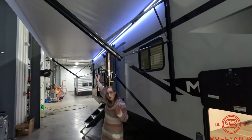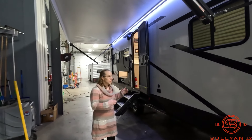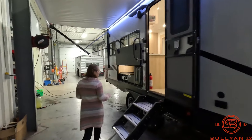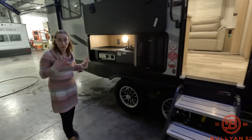Nice large awning — covers quite a bit of space. That really helps out when you're outside and wanting to just be around the campfire, be with family, be with friends. Solid steps — the Lippert solid steps on your way inside. I'll show you how those work when we work our way inside.